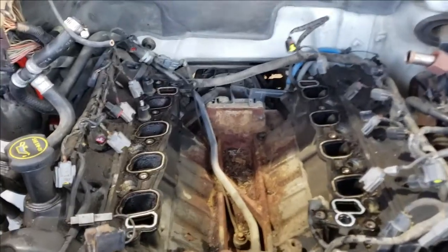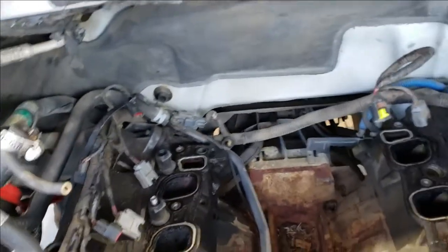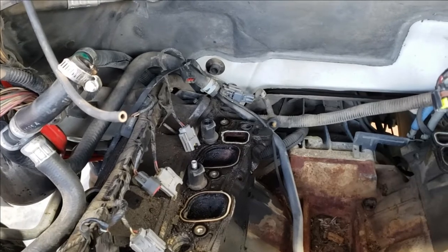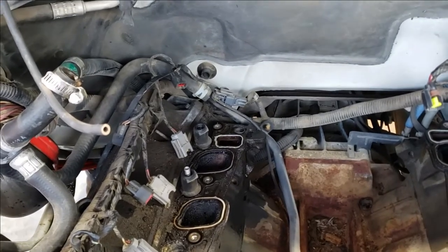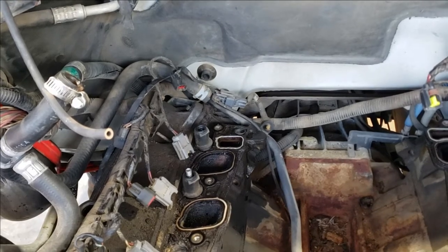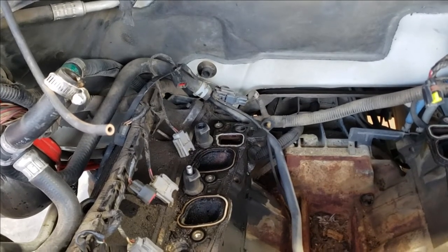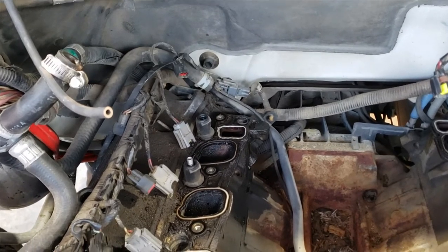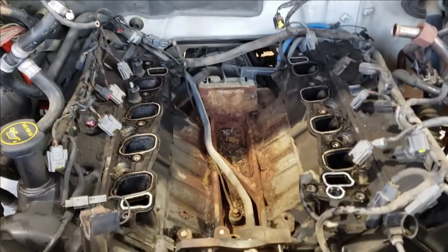We've got those two plug wells — amazingly, those two boots that stayed in are the same two that are cross-threaded. They're also the two that short out the most, so I don't know, it's just an omen — but we'll fix all that.